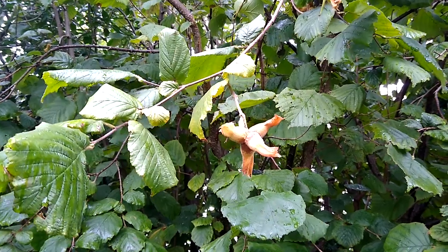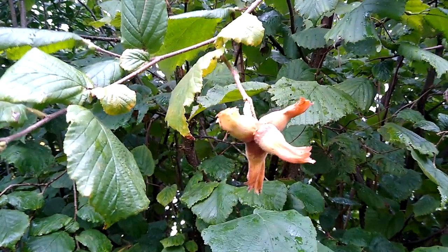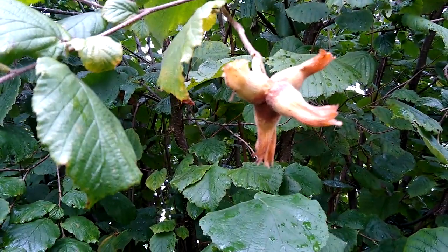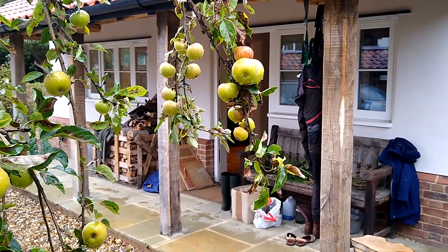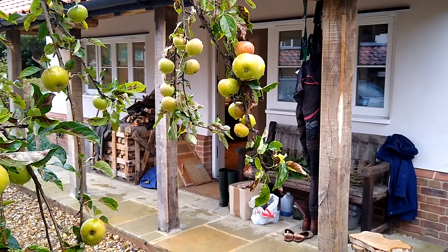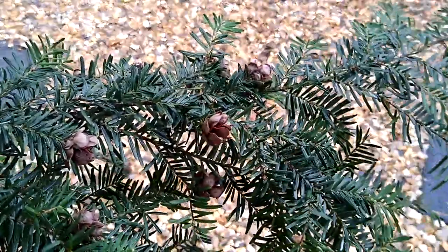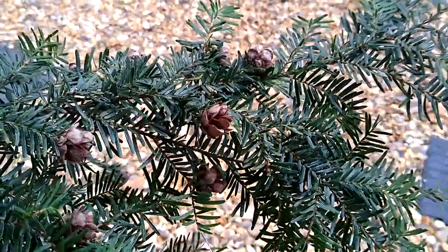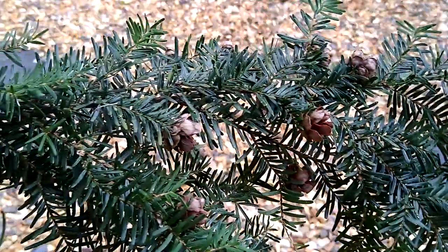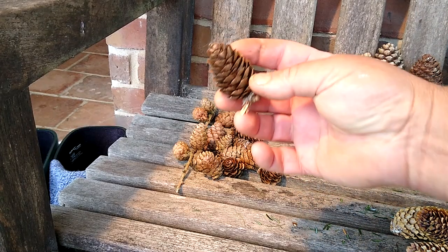Somebody asked me the other day what kind of cones actually are. I said they're fruit — like you get nuts on hazel bushes, cones are the fruit of conifers. Apples are the fruit of apple trees. Some of the cones are really small, like these Western hemlock — really small, no use for fire lighting but really good for decoration.